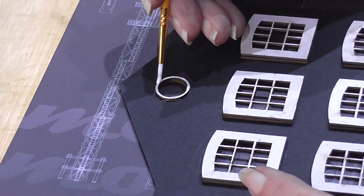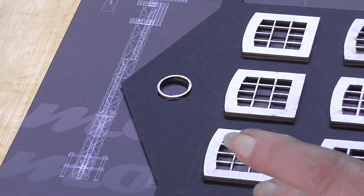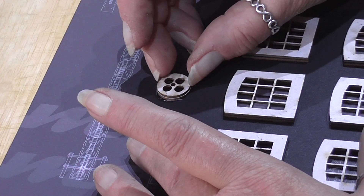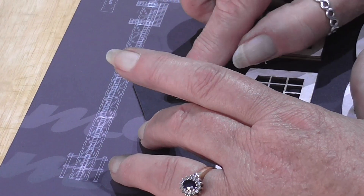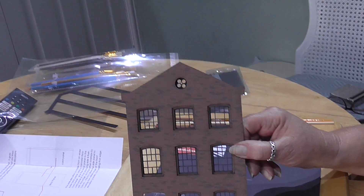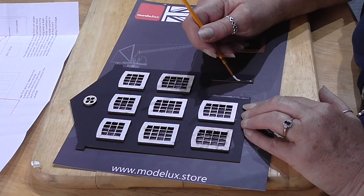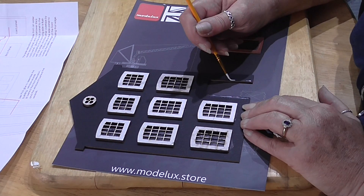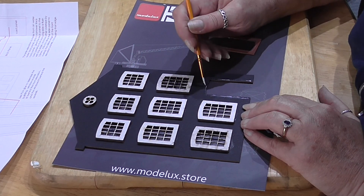Again, this is set back to give the 3D effect. So there we go - the next part's the door. The first part of the door is fitting the reveal and then fitting the actual door behind it, which just gives that a bit of depth.